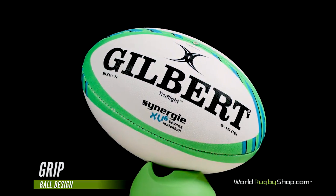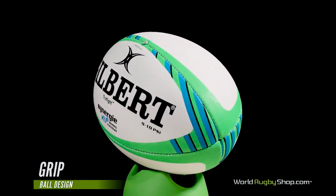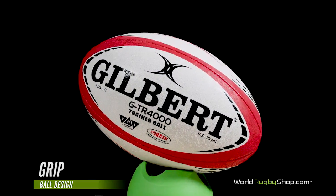Natural rubber provides more grip than synthetic rubber, but isn't as durable. That's why match balls will generally have a higher ratio of natural rubber to synthetic rubber to provide better grip. Training balls, on the other hand, will have a higher ratio of synthetic rubber to handle more wear and tear.